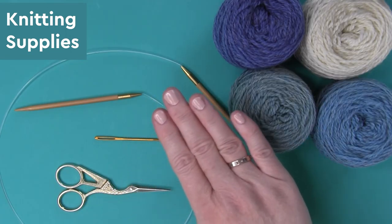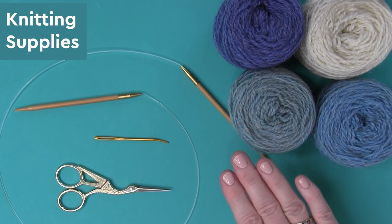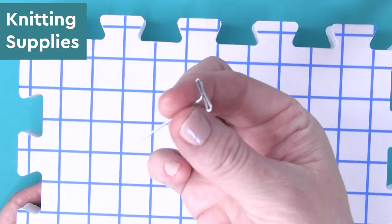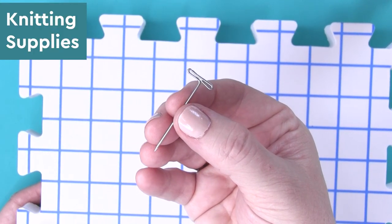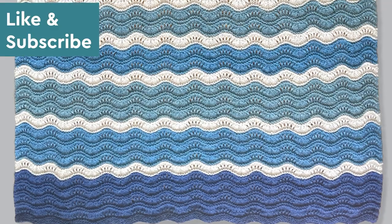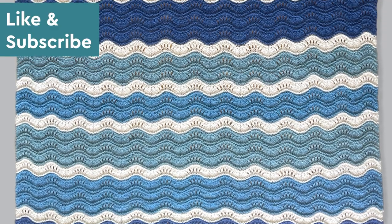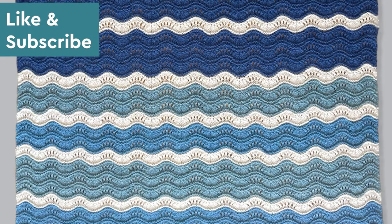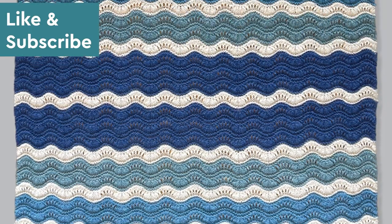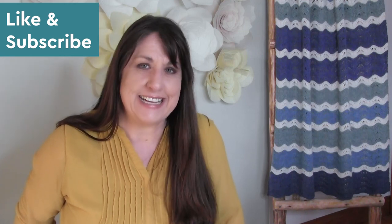And of course, you'll want to have scissors and a tapestry needle on hand. If you'd like to block your work, then blocking mats and tee pins are really helpful. And if you're happy to see this new blanket design, go ahead and like up this video — it lets me know that you'd like to see more creative ideas just like this.